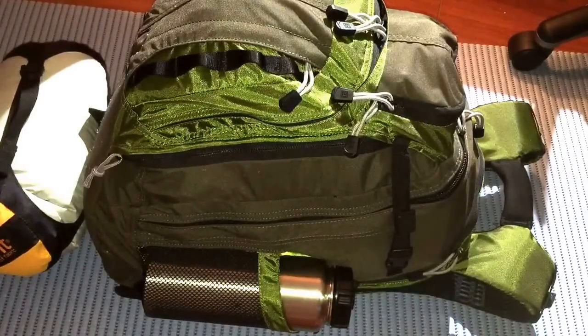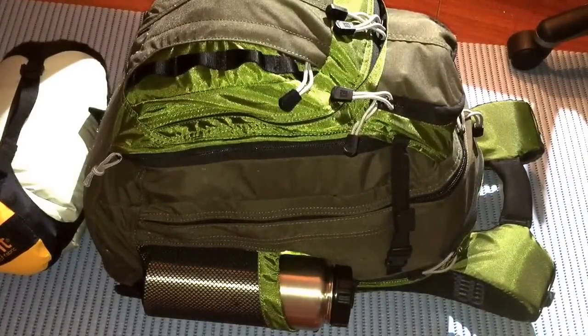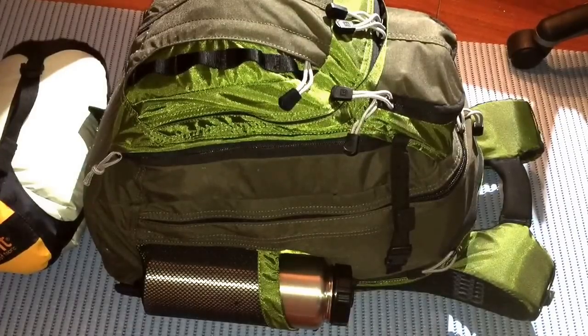Hello and welcome to the Black Steel Prepper. Today I'm showing you my bug out bag. Just for a fair warning, I'm not going to be going into too much detail of this bag.